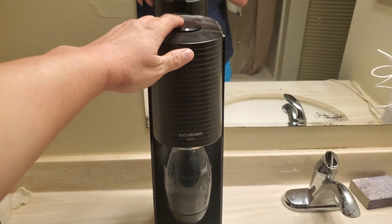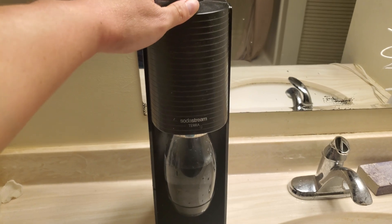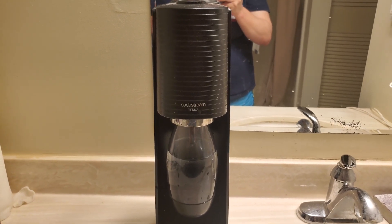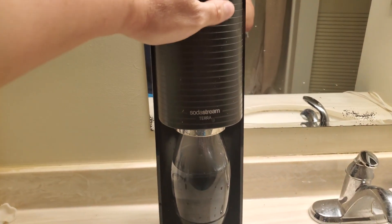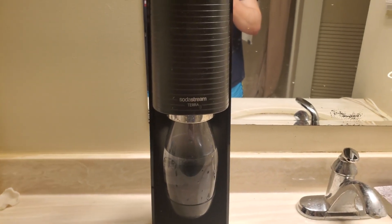So that's one spray. That's two sprays. Now that I did that twice, that should be enough. You only need a very light tap, one to two seconds per time you press that button, and your seltzer water should be ready.